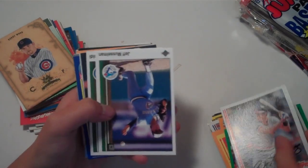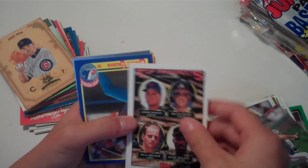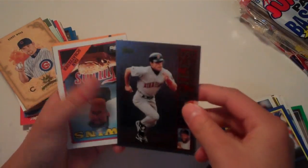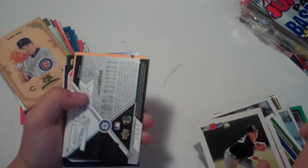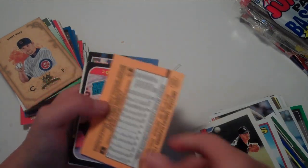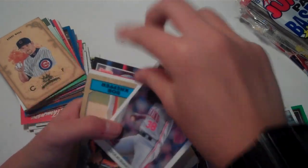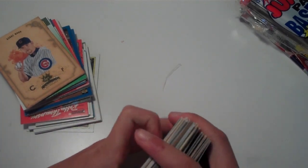Just going to fly through these. Some prospects cards. A lot of Twins cards in here. A PX Yowl Mariners card — Mike Cameron — that's a really cool-looking PX card, I'll keep that to the side. Anti Santiago, Padres, Chris Hoiles. That was the first half of the box.